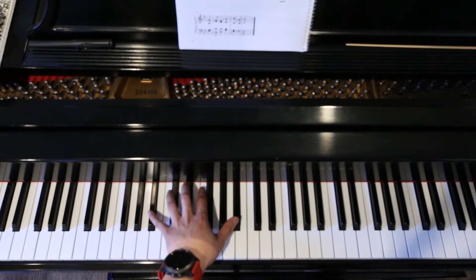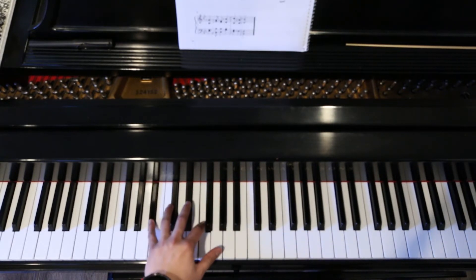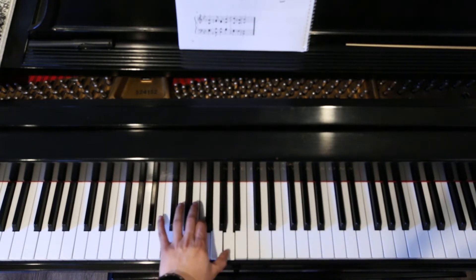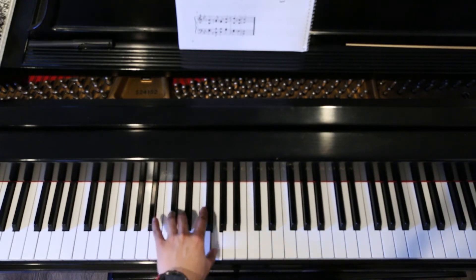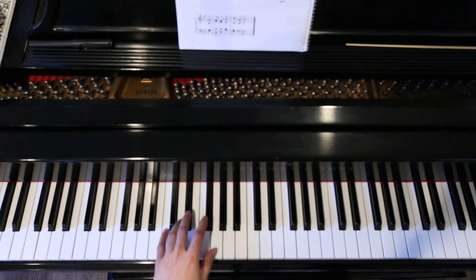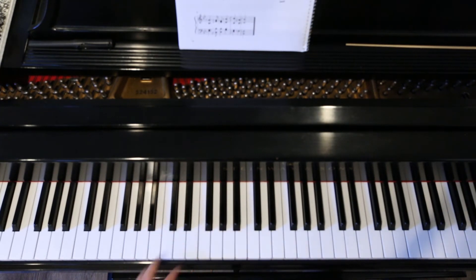One, two and three, four. One, two, three, four. One, two, three, four. One and two. One, two, three, four.